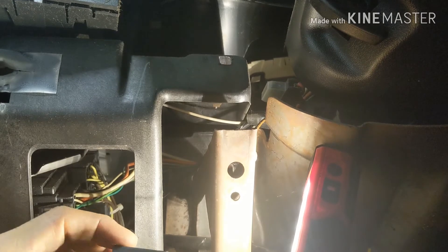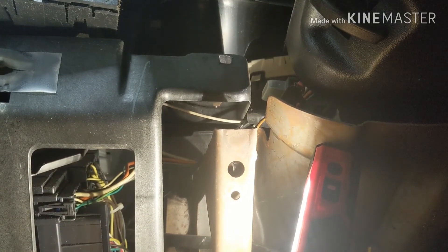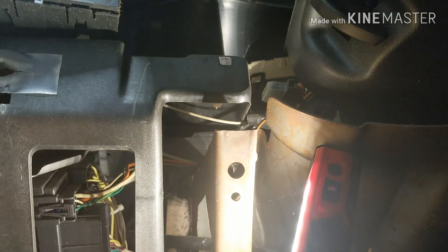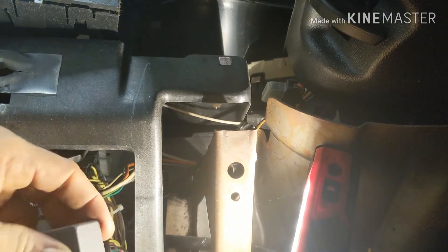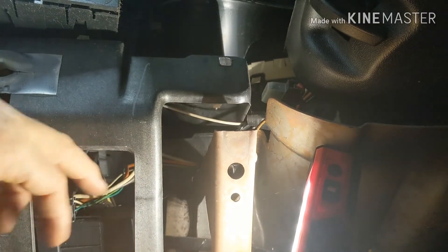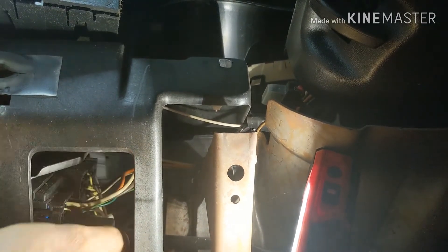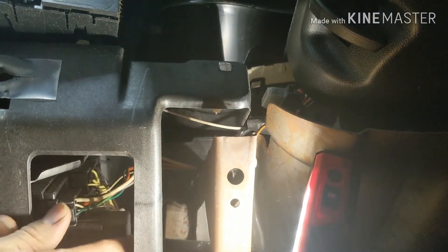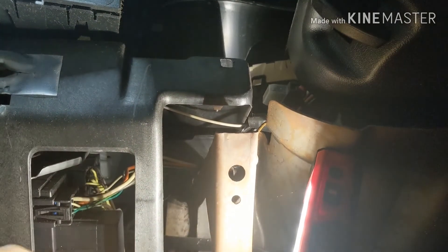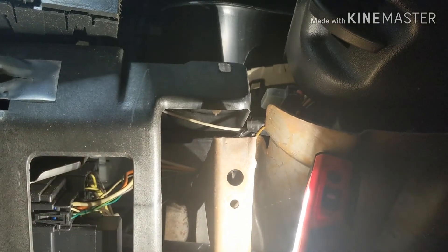There you go — put that one there. Make sure — okay, that's the old one. Make sure I don't put the old one back. Now go from the back again and push it in. Alright, that's in.